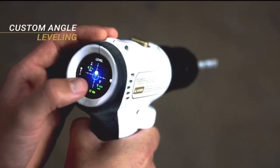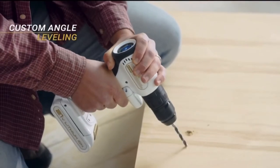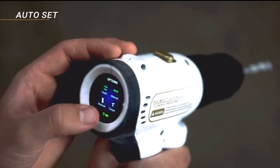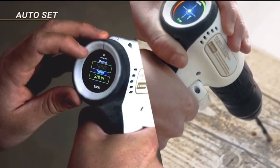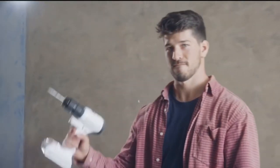Second is custom angle leveling. Tap, save an angle, and any two holes you drill will have the same angle. And finally, auto-set allows you to automatically set torque speed according to the material you're working with and the size of the drill bit. Of course, you can still adjust torque manually — we're here to improve, not extract.